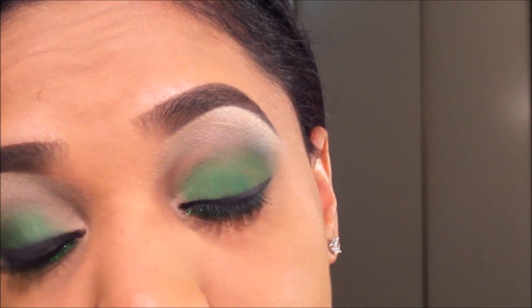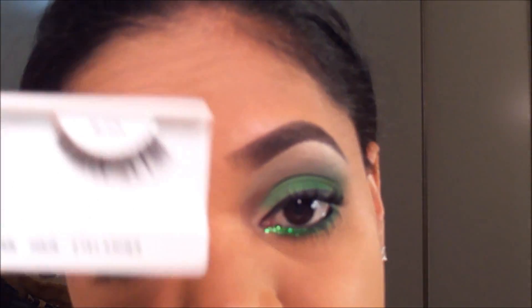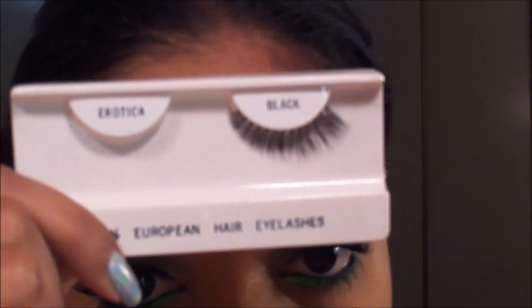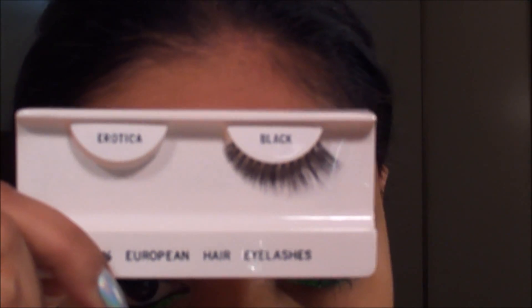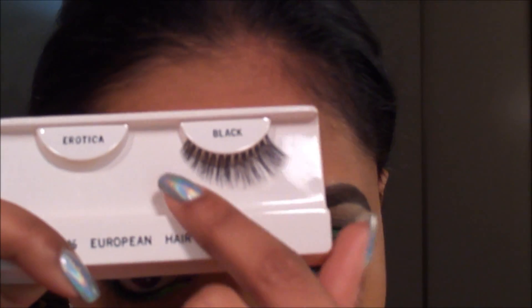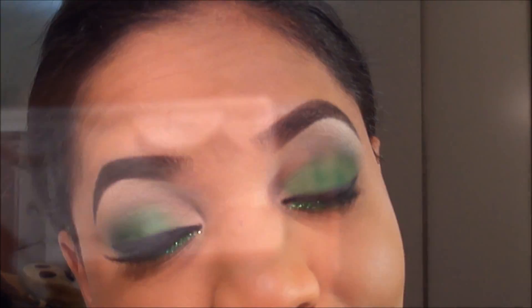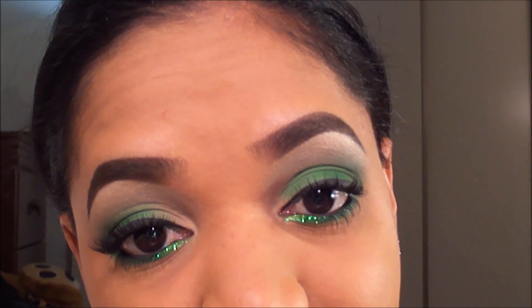You can remove any glitter that got on your lashes and any extra glitter that may have spread. This look is not complete without lashes — I'm applying my Beauty Sense Lashes in Erotica, which are full lashes that taper in from the inner corner to the outer corner. I'll apply these lashes and be right back to finish up the rest of the look.